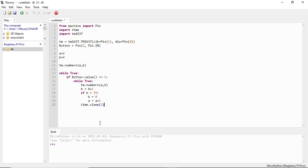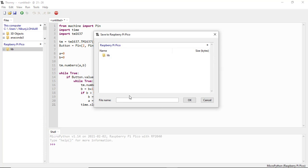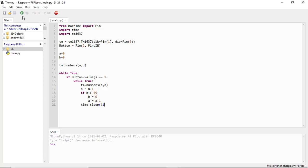Now our code is completed. Save it in the Pico as main.py and run the program.